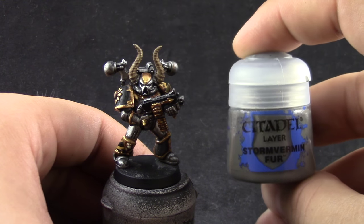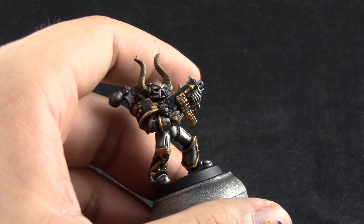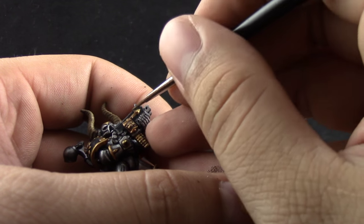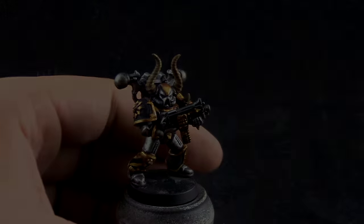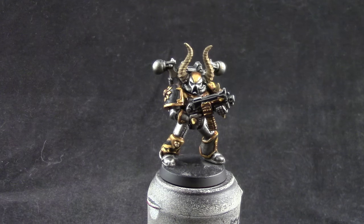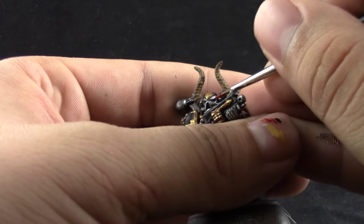Next I'm going to use Stormvermin Fur. With this color I'm going to edge highlight the bolter case, and if you have any edges on black parts you can hit those too. I didn't hit the shoulder pad because it doesn't have any edges. Then Mephiston Red — I'm going to use this to paint the eyes, covering the whole lens of each eye with a fine detail brush.